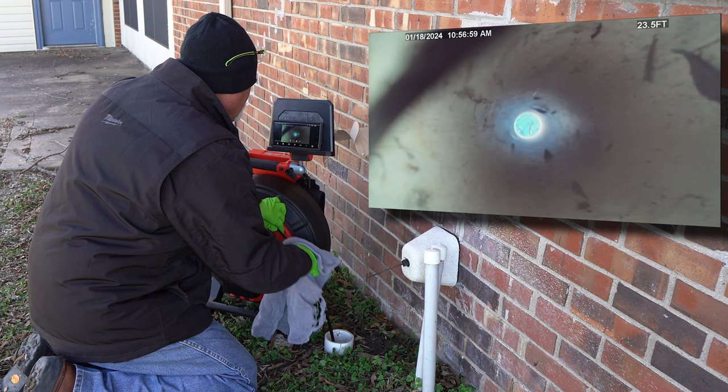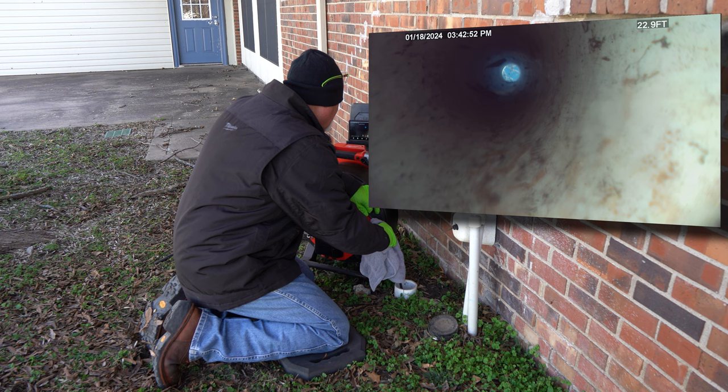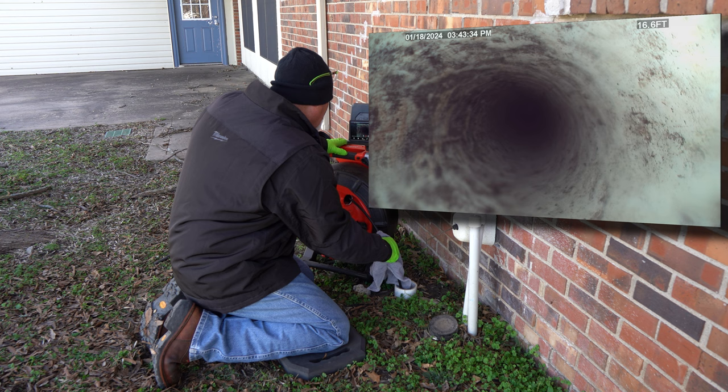As I pull this back in I'm using the towel to keep it clean. I got something on the camera head there, so I'm going a little slower coming back in. I didn't see any major breaks, no flies this time - maybe it miraculously fixed itself. What you're looking for here is any cracks, anything out of the norm, roots penetrating. It really doesn't look too bad. There's a lot of stain on top so it's been backed up a lot. This goes into a septic system.